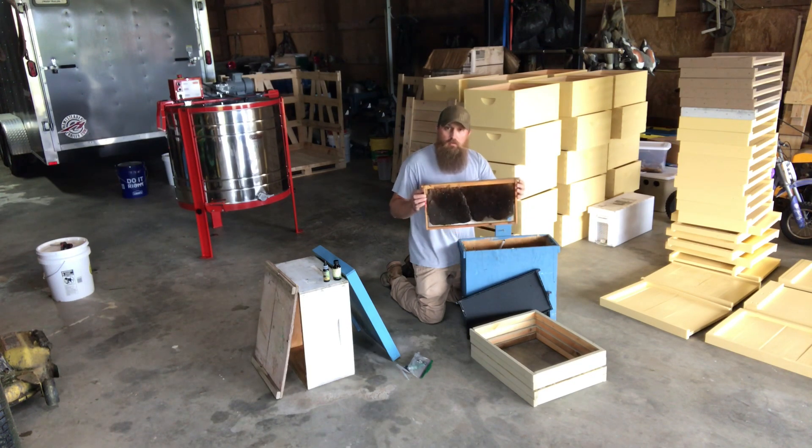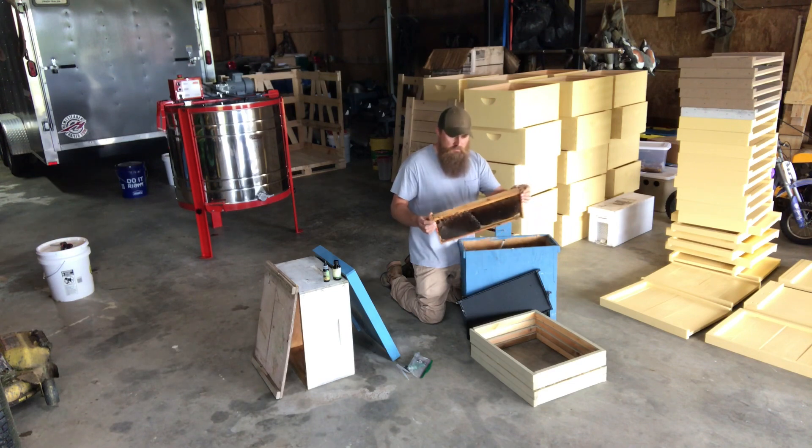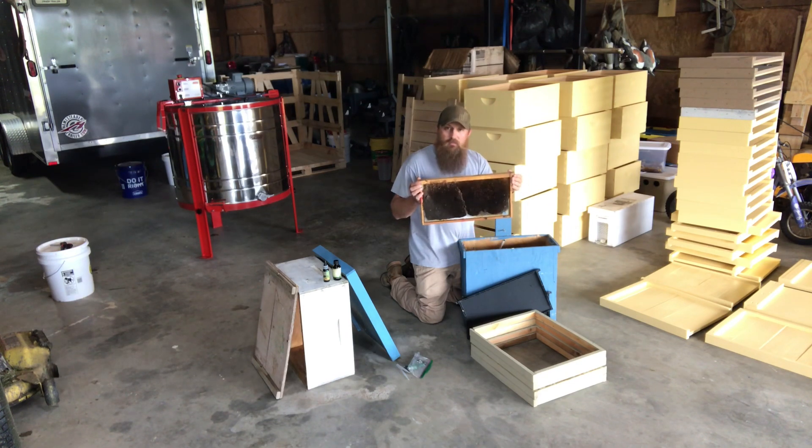If you don't have a lot of it, you can tear the comb off the frame, rub it inside the box, and throw a little in the bottom — that will help as well. But I like to give them a place to lay and get that queen fired back up and laying just as soon as possible.